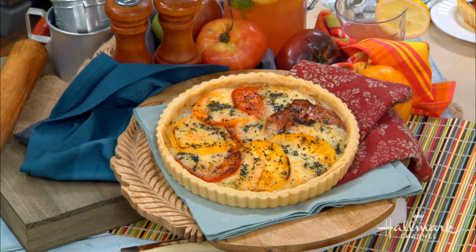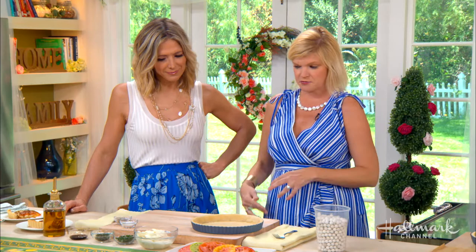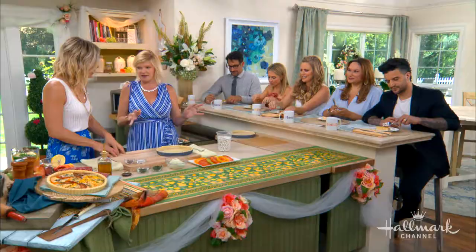We're using a basic pie crust with heirloom tomatoes and fresh mozzarella and fresh herbs. I always say it's like a twist on a pizza — it's like a fancy French twist.